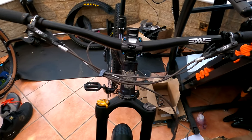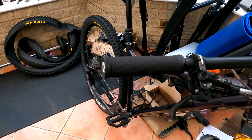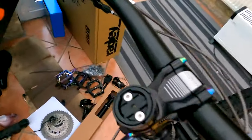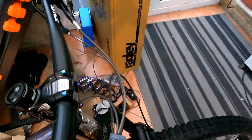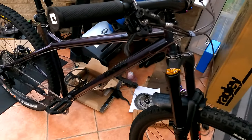The grips came in at £24. The stem cap, which holds my Wahoo, was £14. The frame was £600.